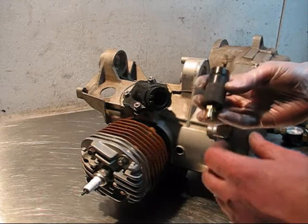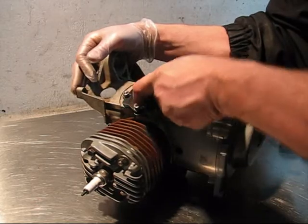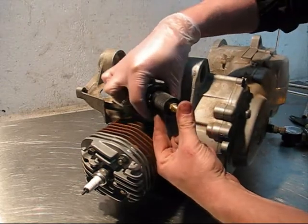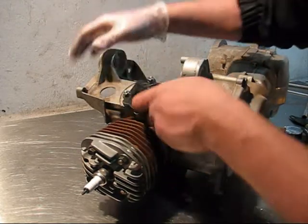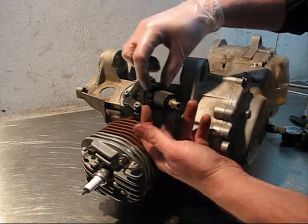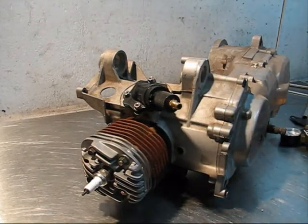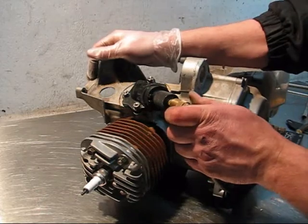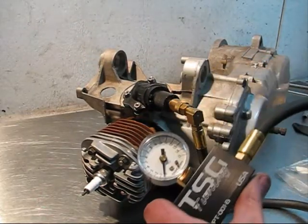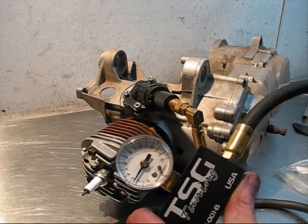Then you're going to select the proper inlet manifold adapter for the application. In this case, we're going to be using this one, which is pretty much the standard size. Push that into the inlet manifold — normally there's a clamp where it clamps the carburetor to the manifold. This is tight enough, but normally you would want to go ahead and fasten that clamp, just to be on the safe side. Then we're going to plug in our leak down pressure tester and pump that up. I forgot to close the valve there — we'll pump that up to 6 psi.